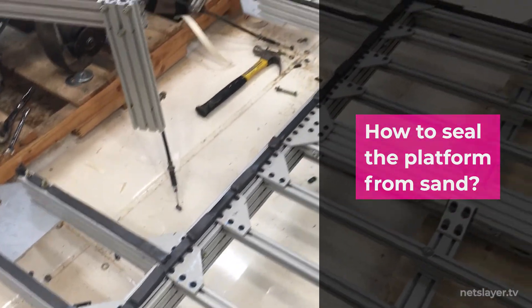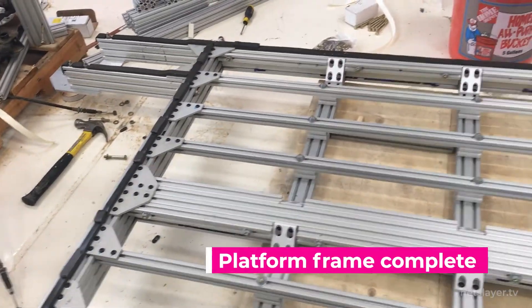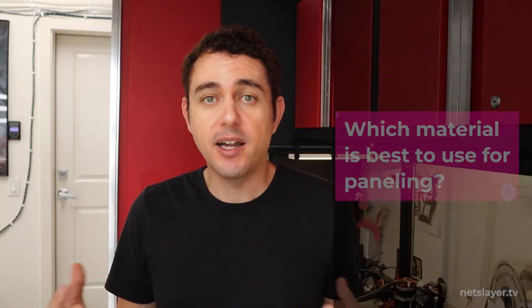With the platform nearly complete, I added some weather stripping. I'm hoping to form an airtight seal to prevent the Burning Man sand from coming inside the platform and interacting with the battery packs.